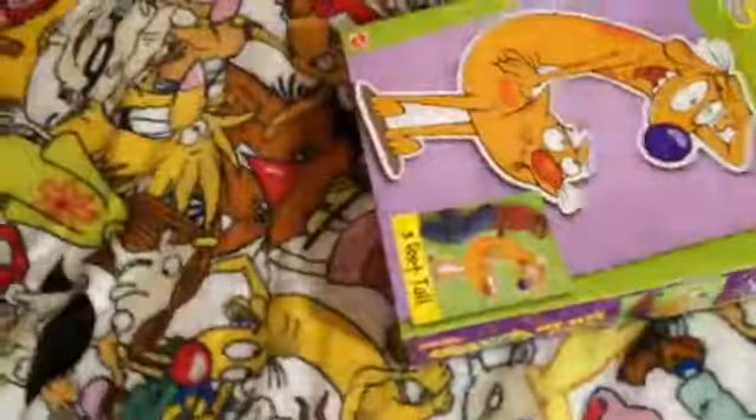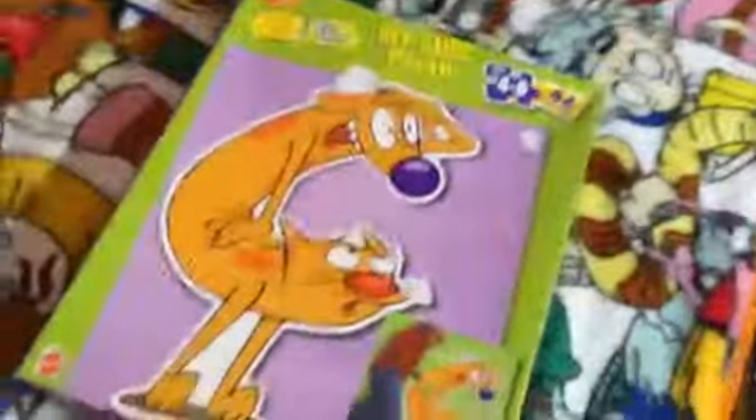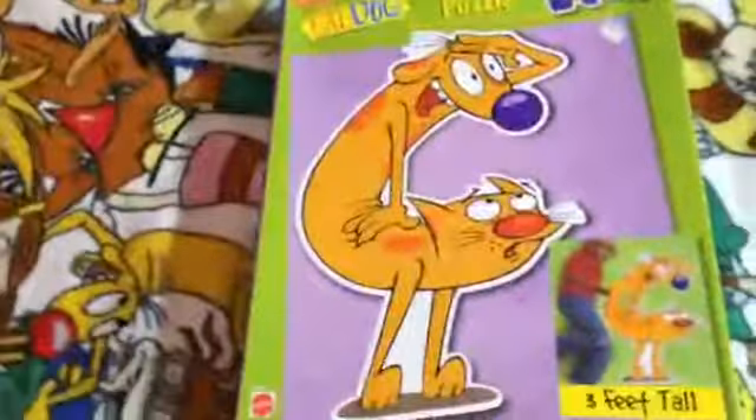Hello everyone, today I will be opening and reviewing this CapDog puzzle. Here it is — it's a life-size puzzle. This is super rare; I've been collecting since 2014 and it was the first time I saw it on eBay.